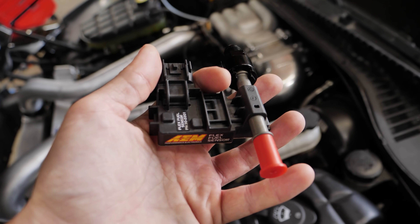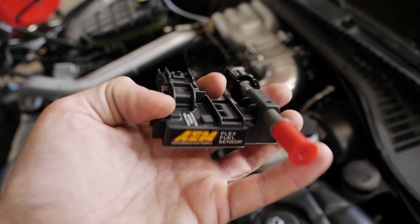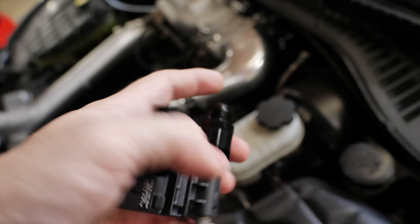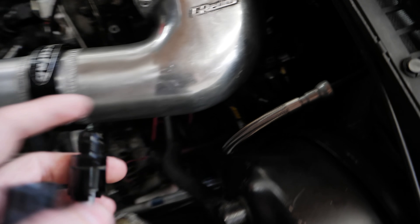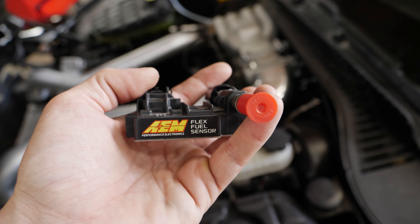Fortunately we live in an age of technology where there are two really awesome tools that are commonly available now to convert a car to E85. This is why I love the modern aftermarket world. This is a flex fuel sensor — in this case it's made by AEM. It's a wonderful product. I have one installed on this car right down there. This is capable of determining the amount of ethanol in your fuel mixture.